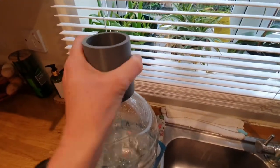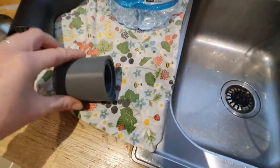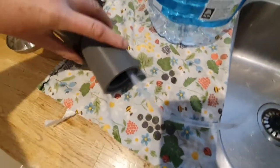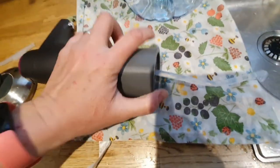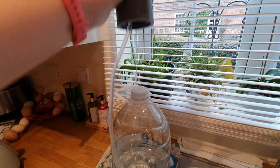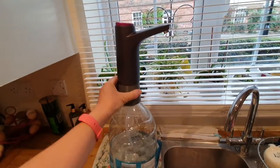Let me show you — if I push this through here, this is the pump. I'm going to need an extra pair of hands. That bit goes into there and then that bit goes down into the bottle. I'll show you it when it's all attached — it fits snugly onto there.